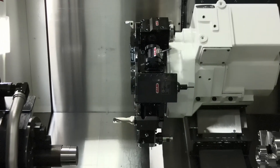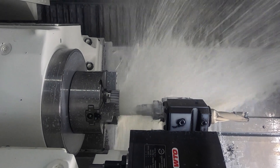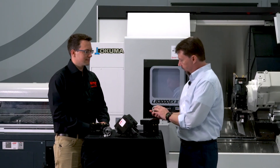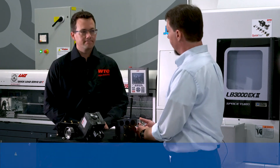I appreciate your time today, Matt. So one of the final features on this part that we're talking about is the engraving that we did on the parts. And to talk in more detail, I've got Andy Jones with WTO joining me today.